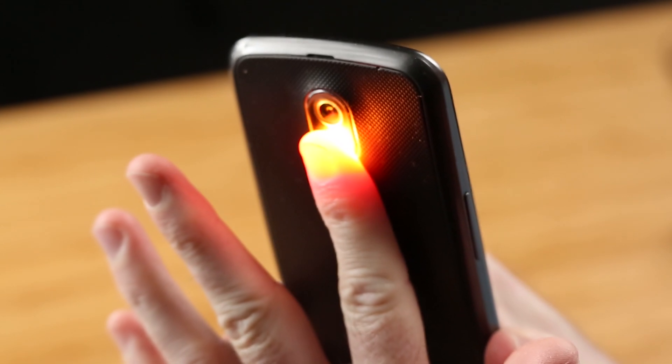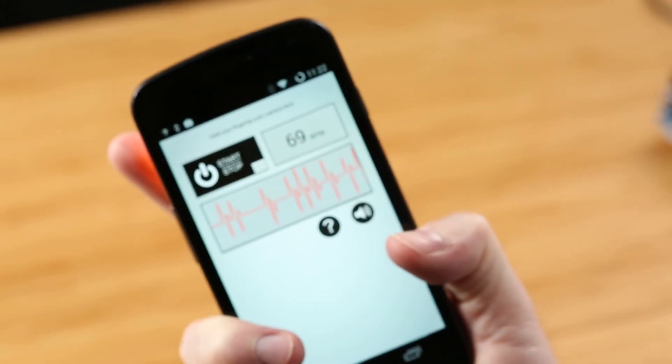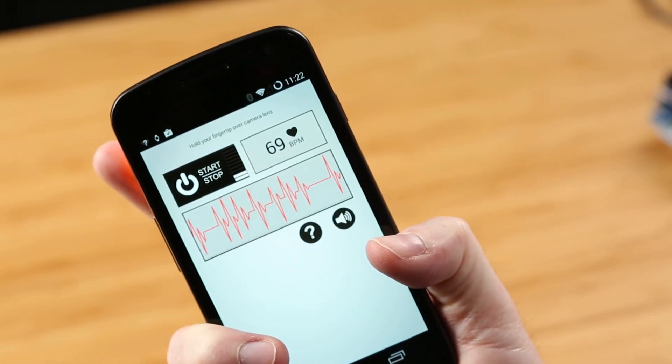With this app on Android, I put my thumb on the camera and I get around 70 pulses per minute. This method is not very accurate and the value can depend on the quality of cameras and can change from phone to phone.